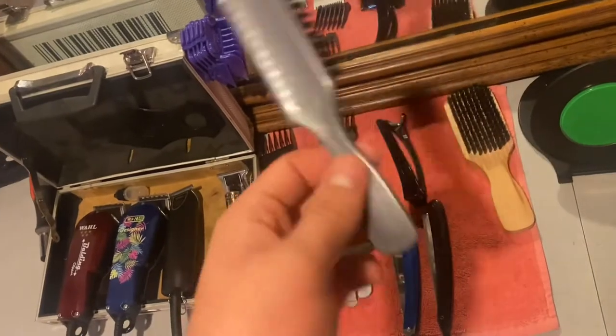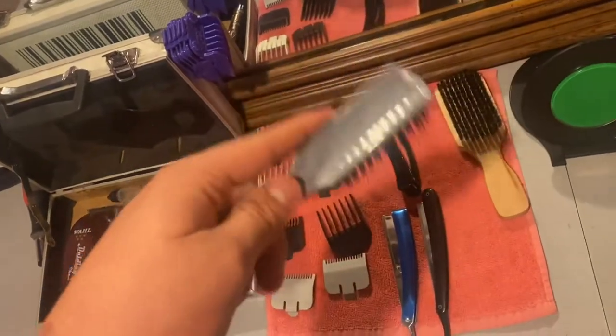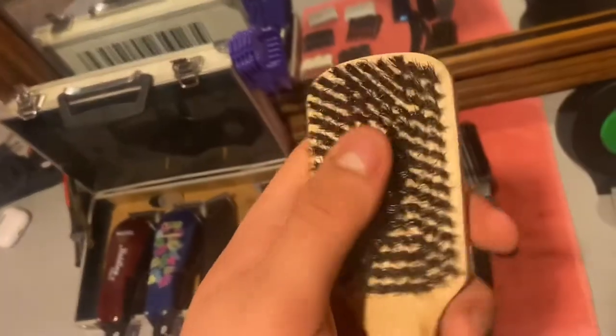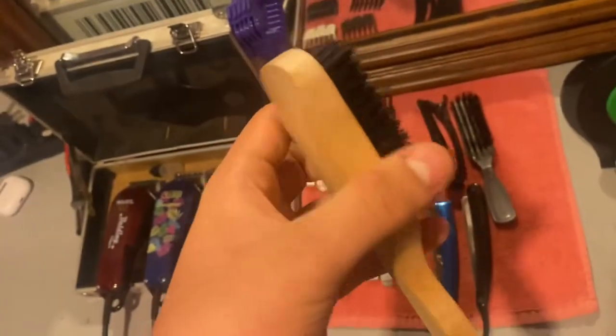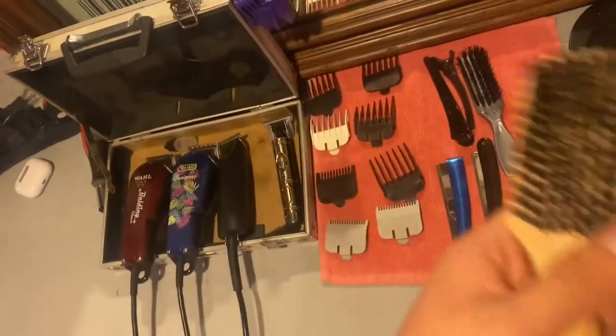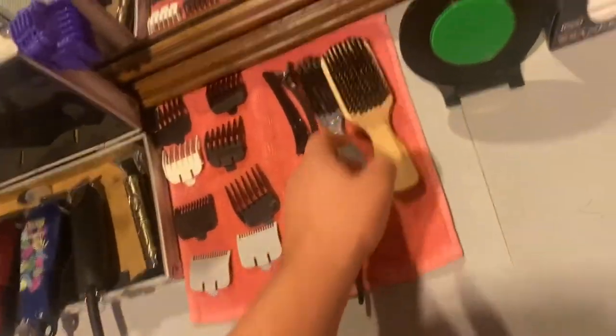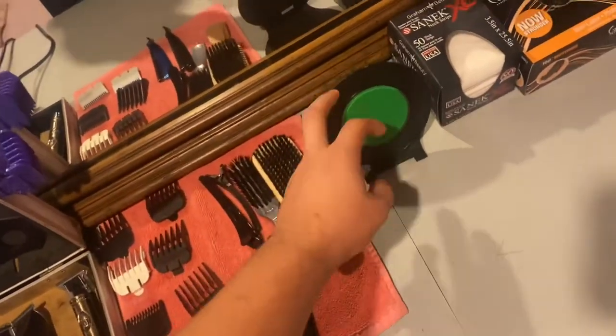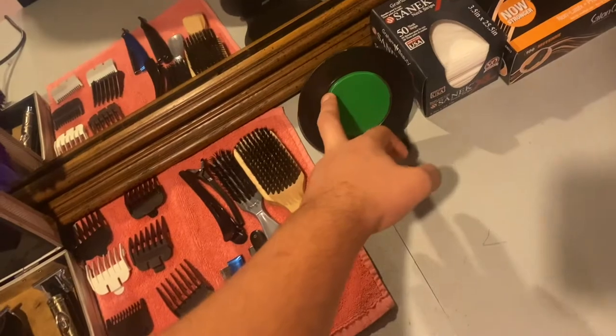I have this brush that I got from the dollar store — that's just my normal regular brush. I also have this soft brush that I use for hair; I really just switch between these two. And I have this holder for my phone for whenever I'm cutting hair and need it nearby.